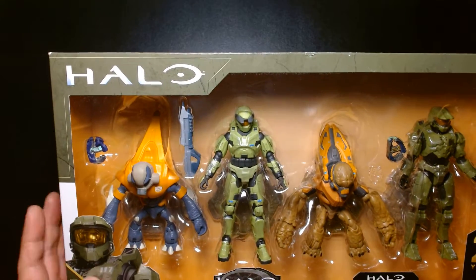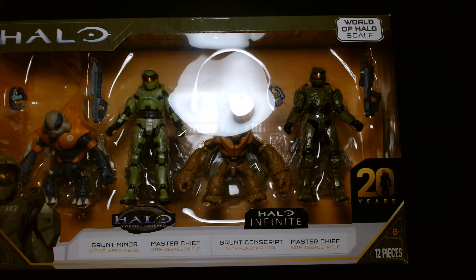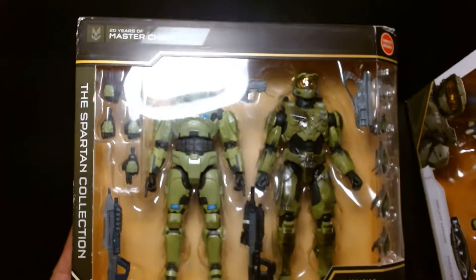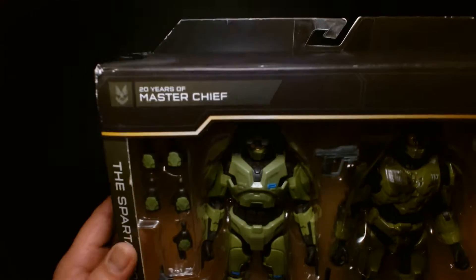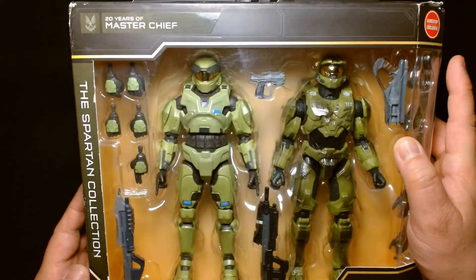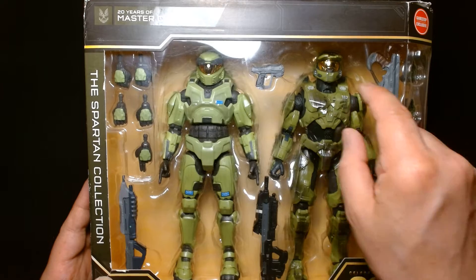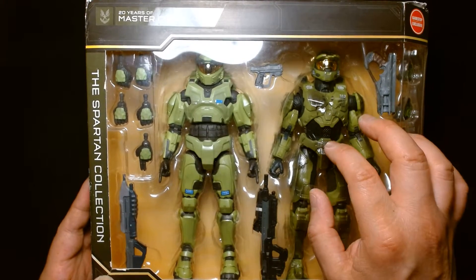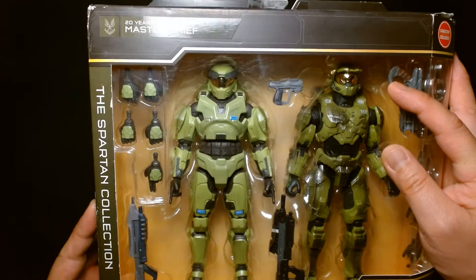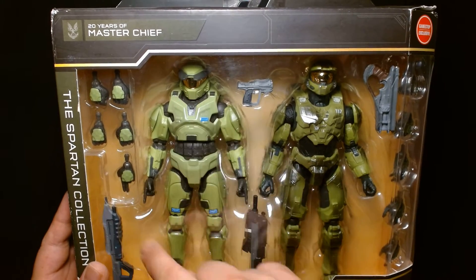Since we're on the subject of anniversary sets, I did another video highlighting this set so be on the lookout for that. This is a GameStop exclusive — it's the much larger six-inch scale figures, the Spartan Collection, titled '20 Years of Master Chief.' If you're really into the larger figures, be on the lookout for this GameStop exclusive. It features OG Combat Evolved Master Chief against modern-day Infinite Master Chief. One thing that's different is that the visor has a reflective chrome finish, whereas the solo release has the opaque gold. So if you're into the larger figures and want the original design, this is a set you might want.